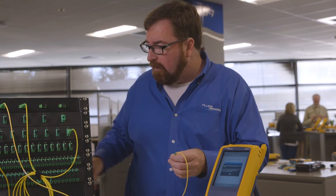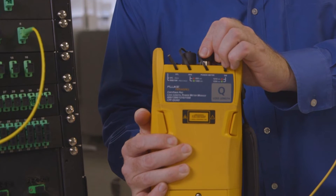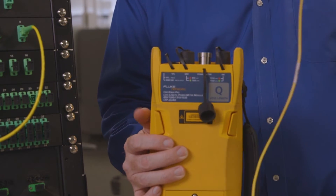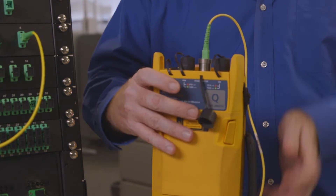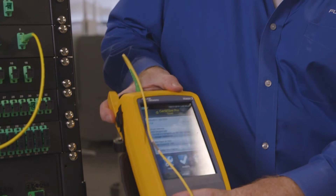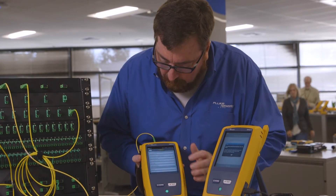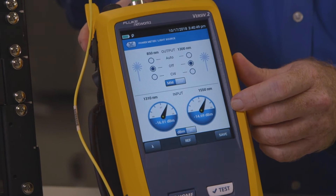If I want to find out if there's enough light coming out of this, I'm going to need a power meter. The power meter on the CertiFiber Pro can take either a UPC or an APC connection. I'll plug the APC connection in there, jump into the Tools menu, and the Power Meter, and it's going to tell me how much power is coming out.